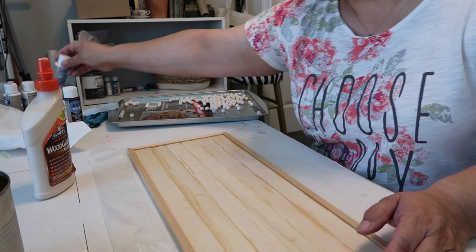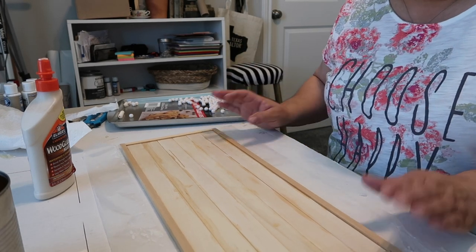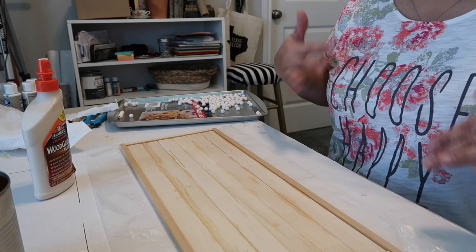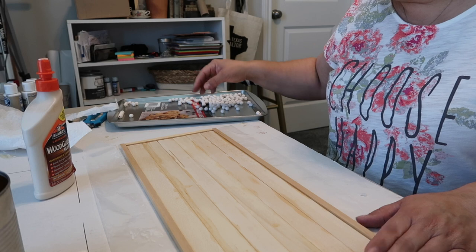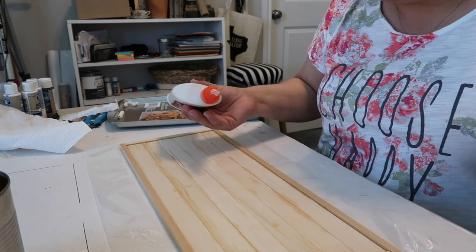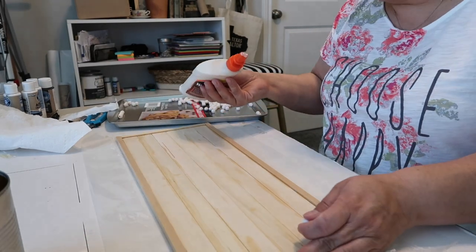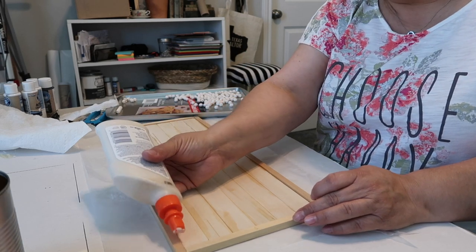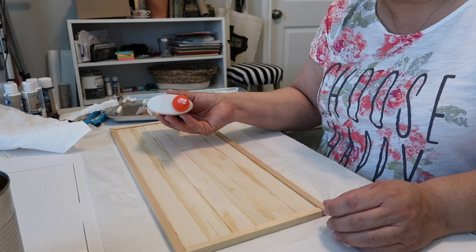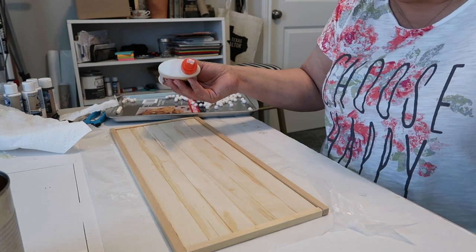Now we're going to put the little beads on — I think it's going to be a little bit of a tedious task, but that's okay. I'm going to put a bead of glue down a little ways, place some of the beads on there very carefully, then put another strip of glue and place more beads, and so on down the length of the tray.